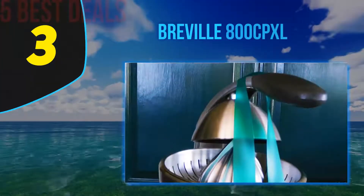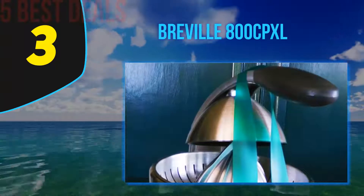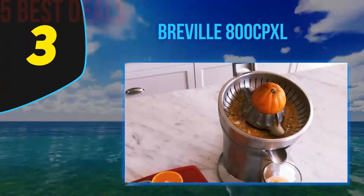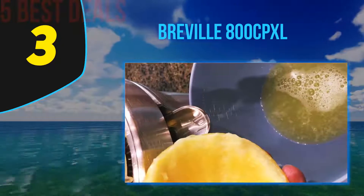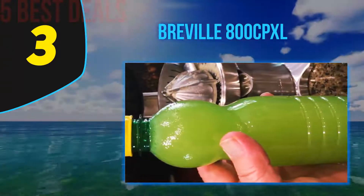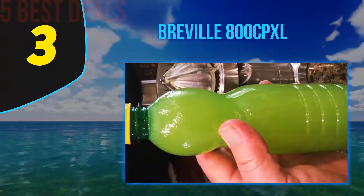Halfway through our list at number three, the Breville 800CPXL. Fancy making your own chilled orange juice to start the day? Let the Breville 800CPXL be your companion. The juicer comes in a professional-grade brushed stainless steel housing that looks great and feels incredibly sturdy — like it can stay new for at least a decade.